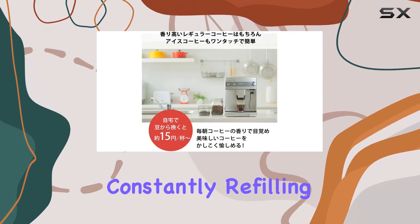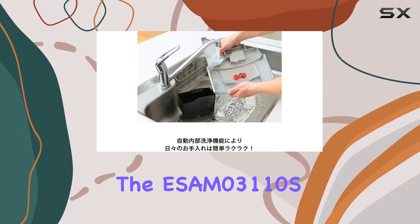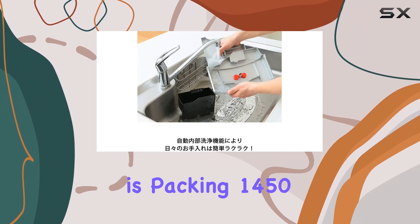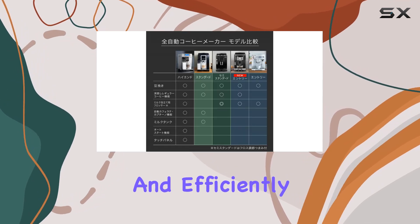Let's talk about performance. The ESAM 031100S is packing 1450 watts of power, ensuring your espresso is brewed quickly and efficiently.